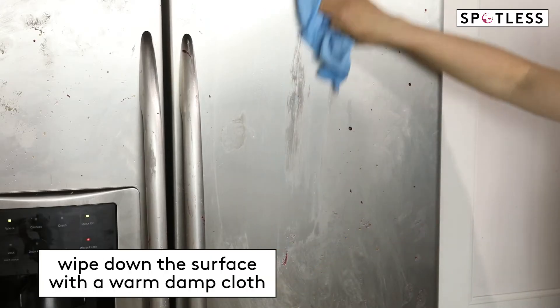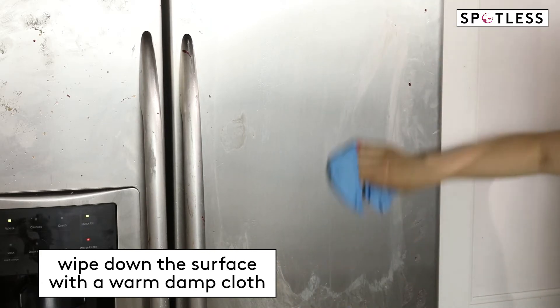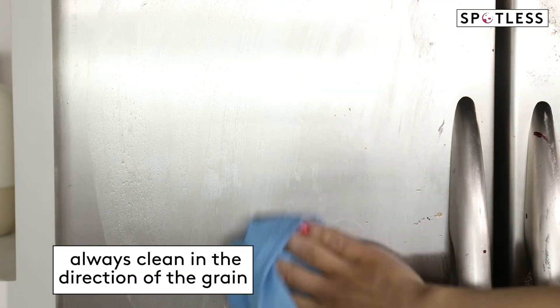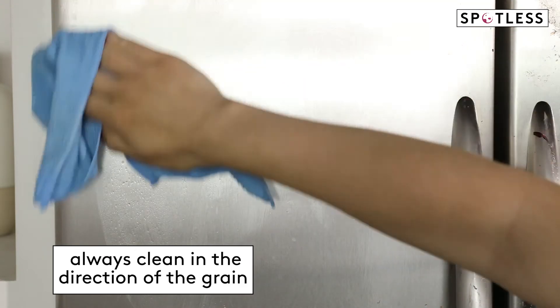For a quick clean, dip a soft cloth in warm water and wipe down the surface of the appliance, working in the direction of the grain. If you look closely at the surface, you'll see that there are striations in the stainless steel, similar to a wood grain. Always clean in that direction.